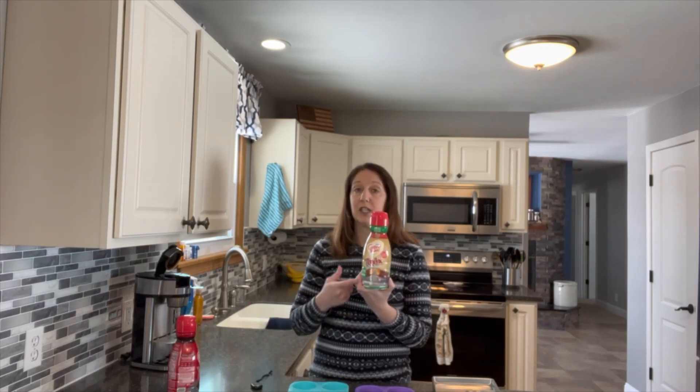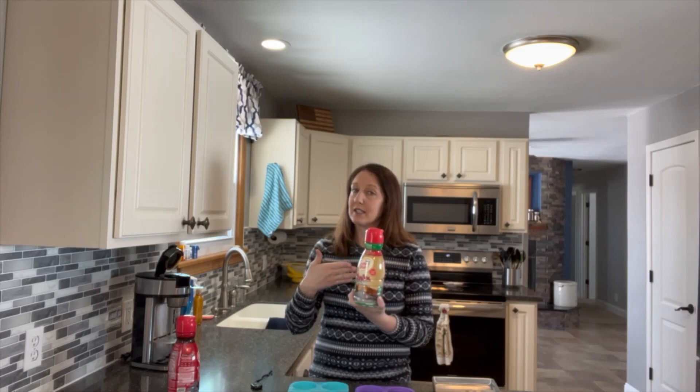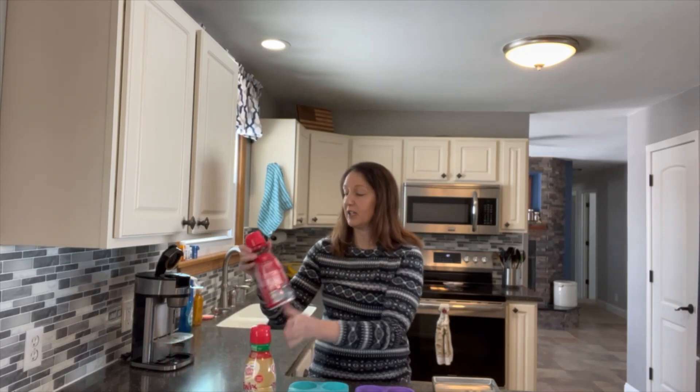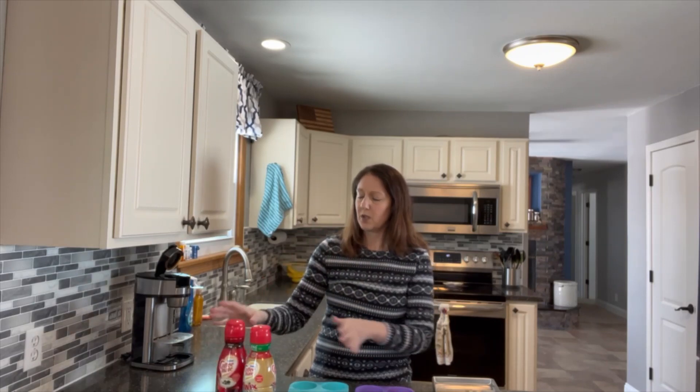I did buy some sugar-free Twix coffee creamer. This is my second favorite coffee creamer, so if I can't get my favorite coffee creamer to freeze-dry, this isn't bad. I have my favorite, just peppermint mocha, but this is not sugar-free. So I'm going to do, just in some ice cube trays, straight-up creamer to see if either of these freeze-dry well enough to just do that and bring coffee.